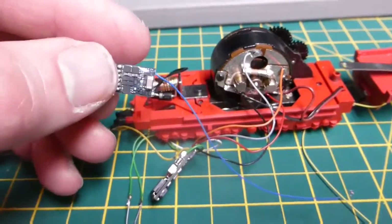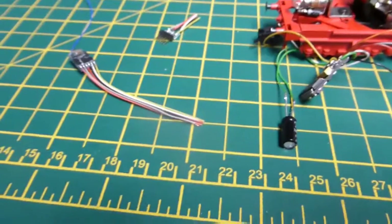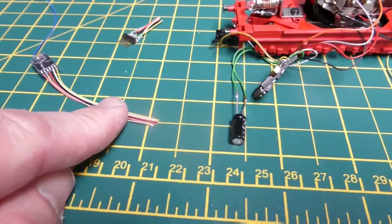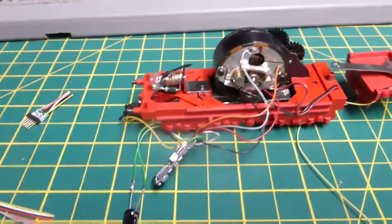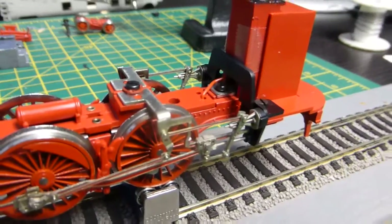It's only tiny — unbelievably small. Failing that I can put an 8-pin male interface on the end, which I've got, and then put a female interface at the motor end, and possibly add sound in the future. But for now it's just a non-sound installation.